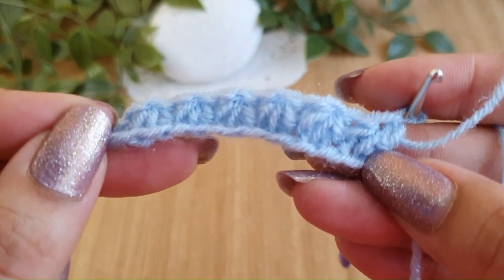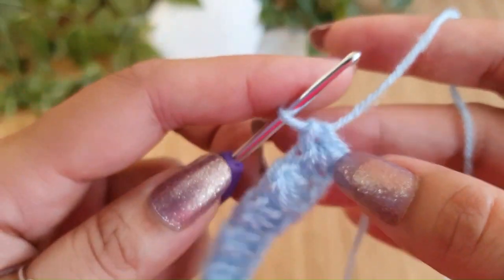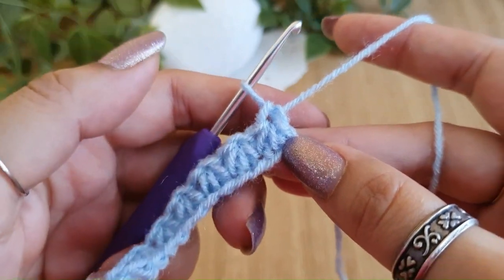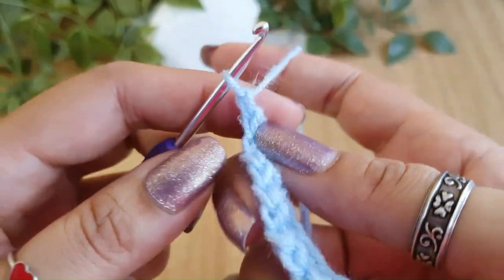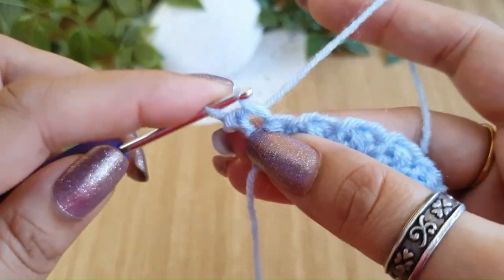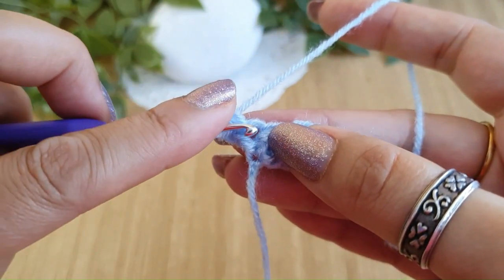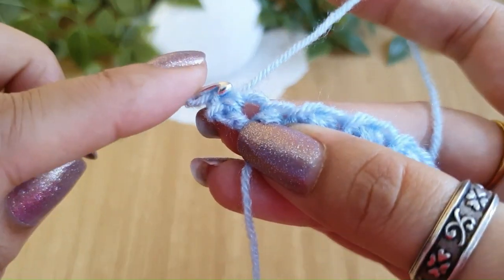You'll just keep repeating this row over and over again to create the entire pattern. I'll show you one more row so you'll know how to work Trinity stitches over Trinity stitches. Do a chain one, turn your work — this chain one does not count as a stitch. Do a single crochet in the first stitch. Now we'll start with the Trinity stitches again — go into the first stitch, the same stitch where you just did the single crochet.